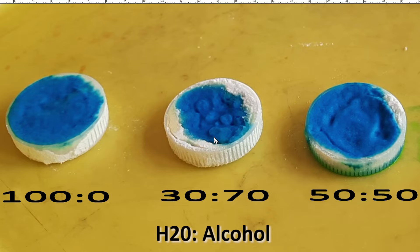Believe it or not, it is the water portion that does the activation — you would think it's the alcohol, but it's not. The water does the activation. The 50-50 ratio seems to be our Goldilocks number for the activator. The mixture seems to have penetrated all the way down to the bottom of the bottle cap, and at 50% water, this should be enough to fully activate our primer.